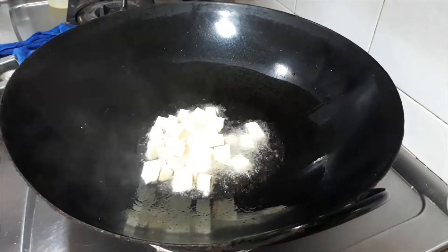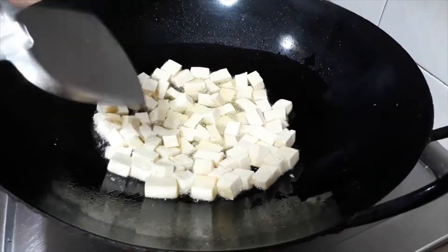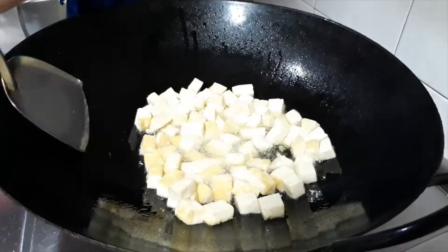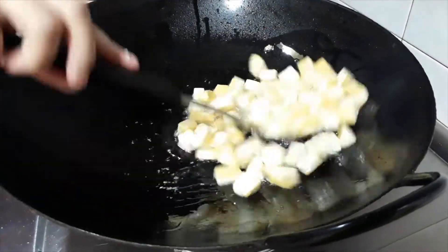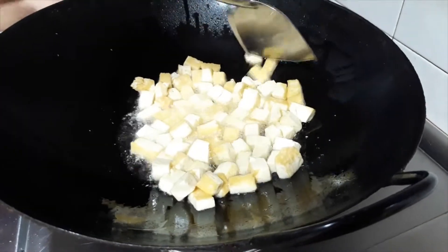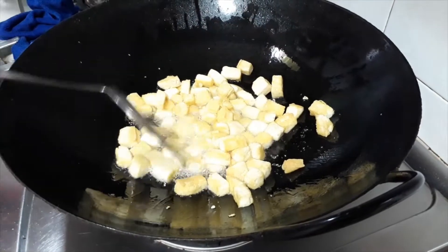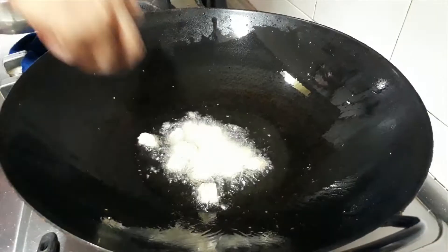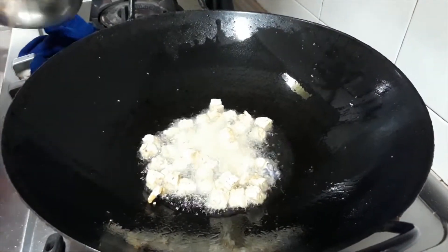We start by frying the tau gua. Remove when they are brown. Fry the tempeh in batches and remove when they are brown.